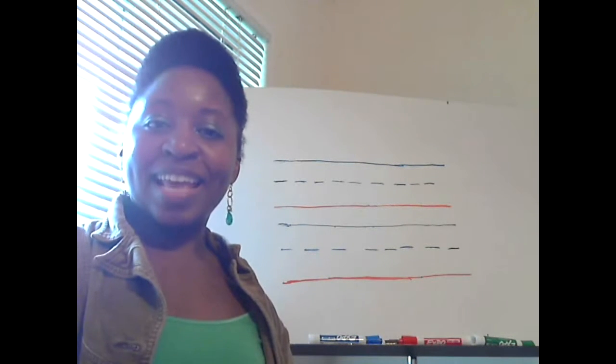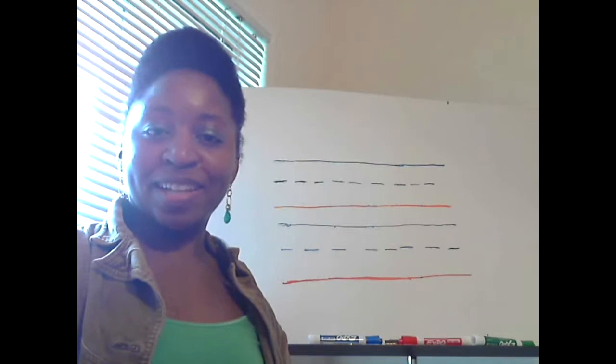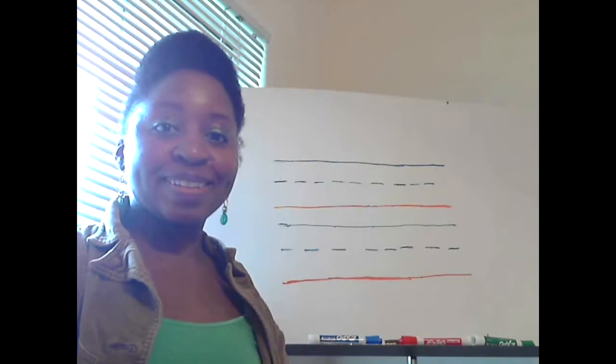Hi, my name is Mara, and I'm glad that you decided to join me again for class. Did you do your homework? Great.